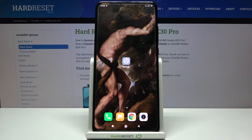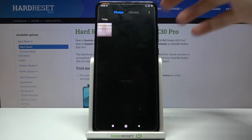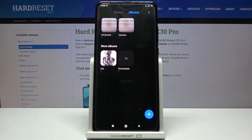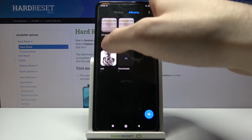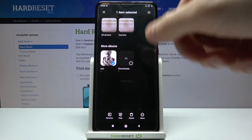Here I have the Xiaomi Redmi K30 Pro, and today I'm going to show you how to hide albums on this device. First of all, you have to enter your gallery, then go to the album section, then select which album you want to hide and hold your finger on that album.